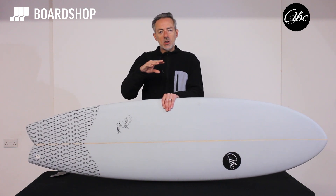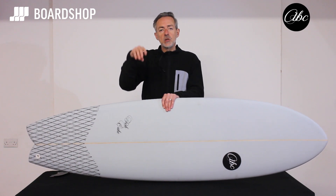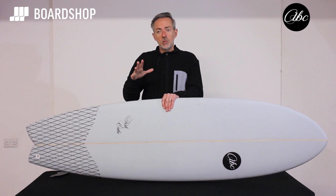Also for ladies the smaller sizes work well, because the volume and the ratio to length means the board is not too heavy — it's nice and light, you can carry it, paddle it effectively, and get some waves.